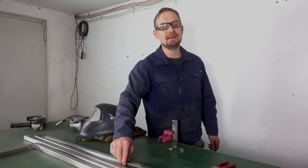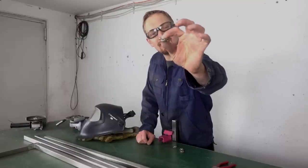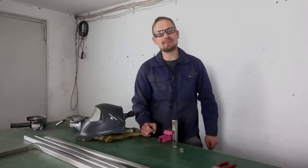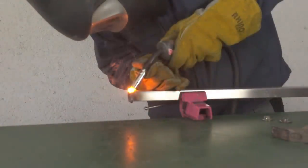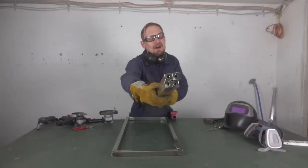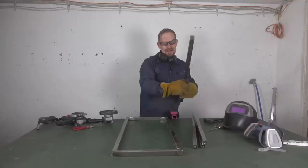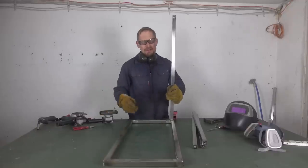I cut all four legs to 83 cm and now I will weld on the washers with the nuts to the legs. I place the nut inside the leg and weld the washer on the four edges of the legs. After grinding down the washers, the result is four nice legs with mounting points for the knobs. Now I have to weld these four legs to my frame, and I will also add some support rails at a height of 20 cm for a stiffer structure.